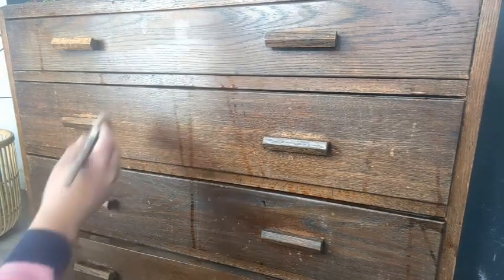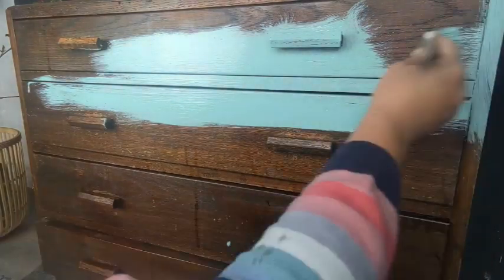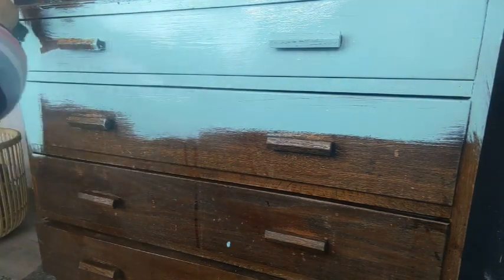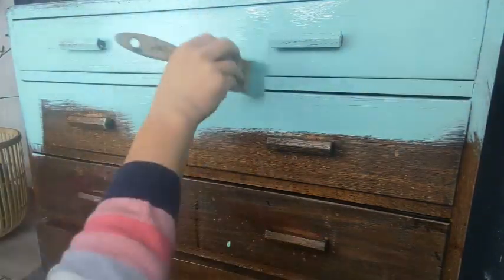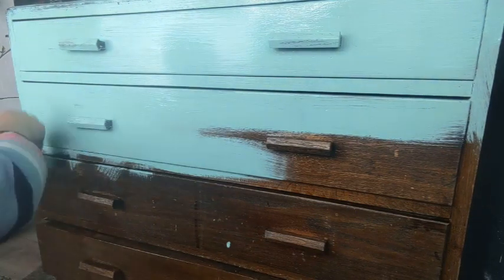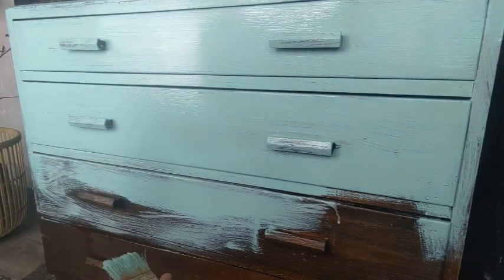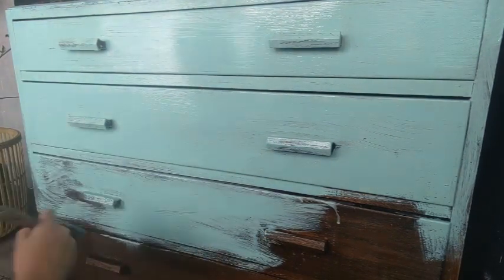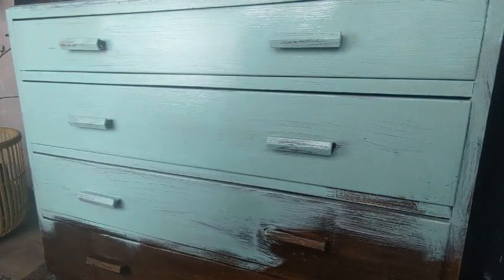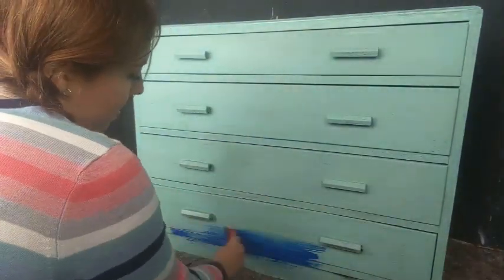Alright, so to get started I have already given these drawers a really good clean. If you've seen me before, I like to start by applying an overall base colour before going in with additional colours. Today's base colour is The Gulf by Dixie Belle, which is a very vibrant turquoise and I think it's the perfect colour to layer others on top. This wood is really thirsty and soaking up a lot of paint so I'm not going to bother with water today — that might just make the paint too thin. I'm using a cheap chip brush and brushing in all directions to create texture, then once that has dried I'm moving on to my main colours.